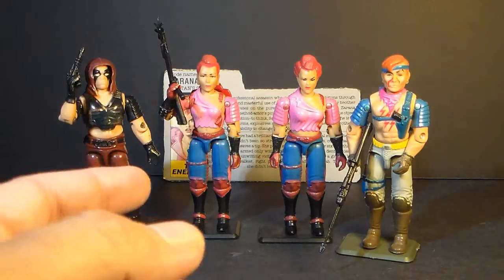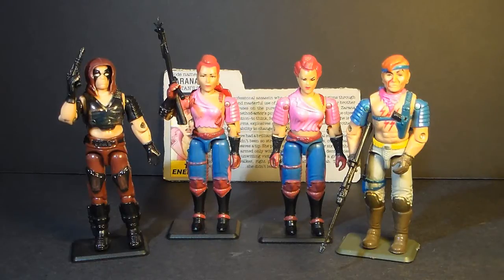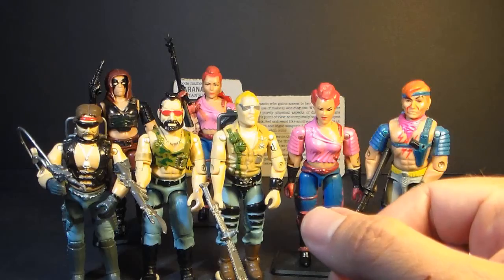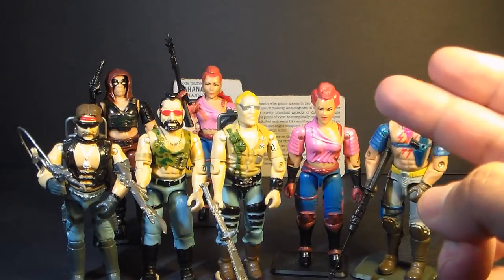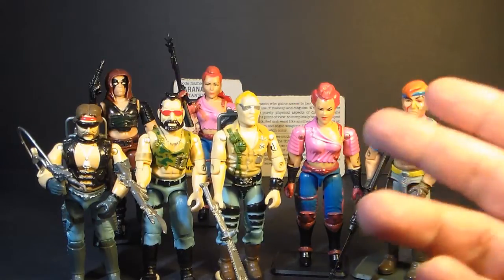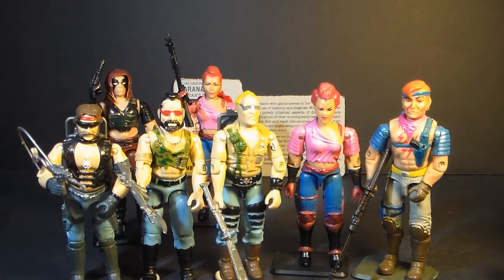I don't know if Zartan, Zerana, and Xandar are supposed to be their real names, but if so, their parents really had a thing for Z names. Zartan was the leader of a motorcycle gang called the Dreadnoughts, and in 1985 we got the first three Dreadnought action figures: Torch, Ripper, and Buzzer. Then the following year, in 1986, we got Zerana and Xandar, and since they were related to Zartan, they were, by extension, Dreadnoughts. So these two figures expanded this subgroup of Dreadnoughts within the G.I. Joe universe.